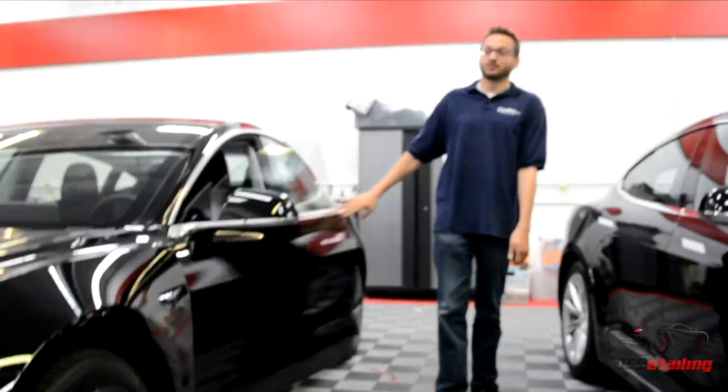On a side note, we're going to be performing a full custom paint protection film wrap on this car along with full paint correction. Like any good Tesla, it came out of the factory with some defects that needed to be addressed. Please subscribe to our channel to see more videos about Teslas, Model 3s, Porsches, and any car you can imagine — we have them here all the time.